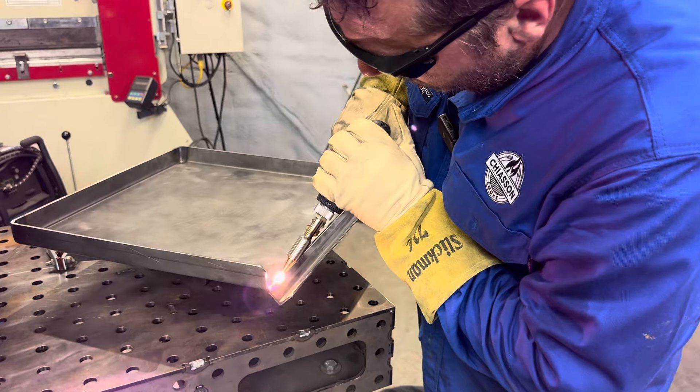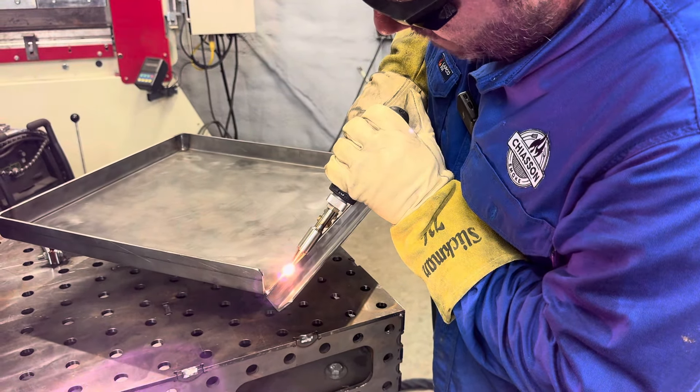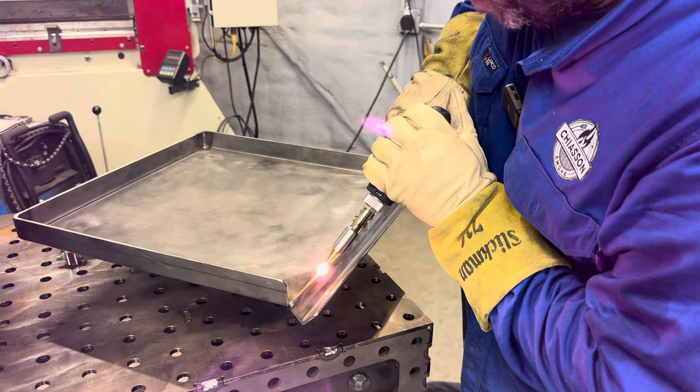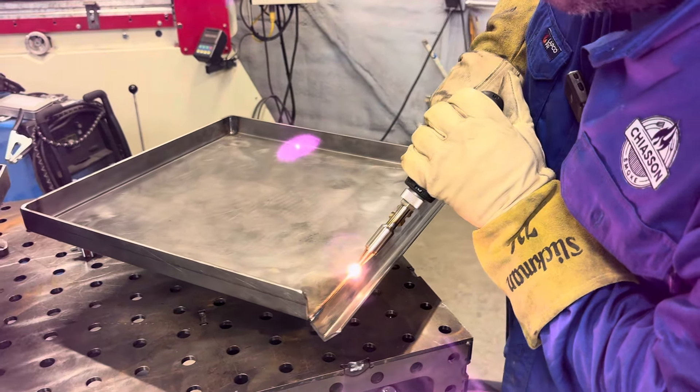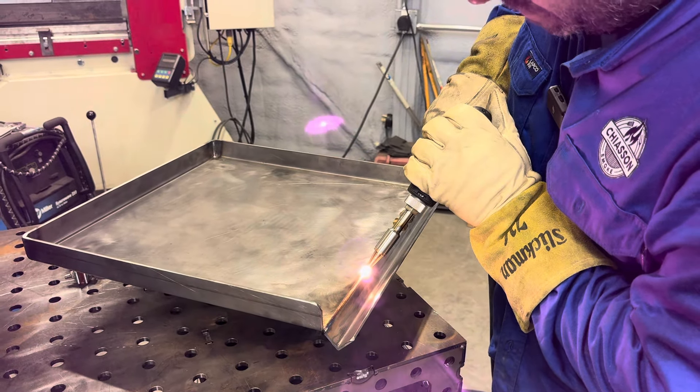I'm not moving — the wire is just pushing me along here. As long as I maintain my same angle throughout, it'll keep the same profile. But if my angle changes at all, the profile will change.